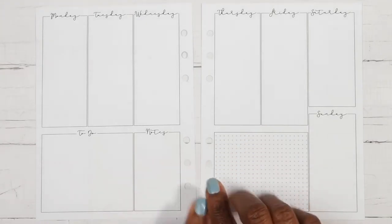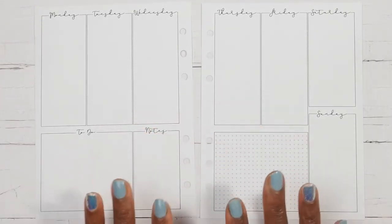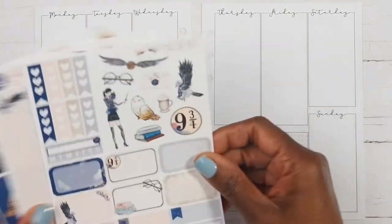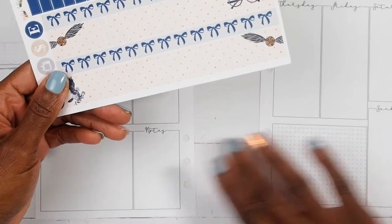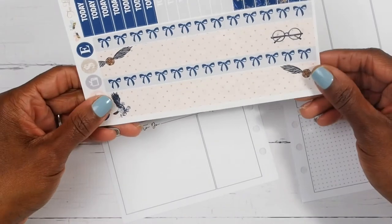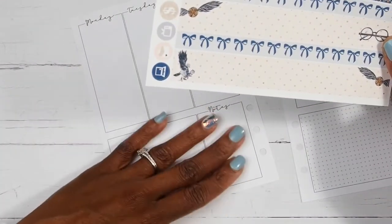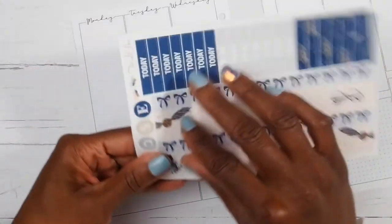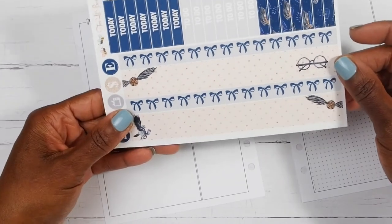These are new inserts, you guys. I purchased these because I do not need the four-page inserts. I knew I didn't need those and I feel like I just wasted inserts — I did use them but I don't really need all of that space for how I plan. I wanted to try these smaller ones out and I have been loving them. This is my fourth week in these inserts and I do love them. At first I thought I wasn't going to because I didn't think I had enough space, but I found a way to make them work for me.